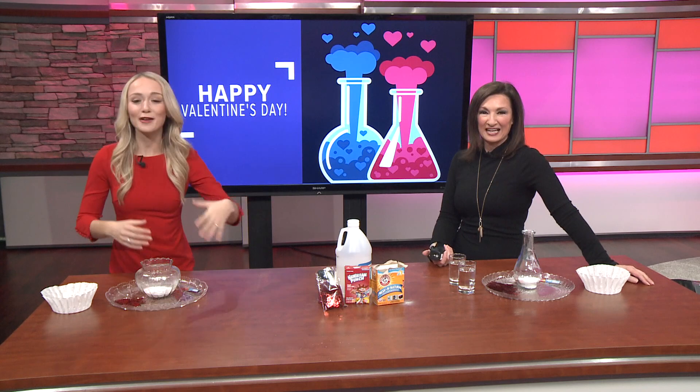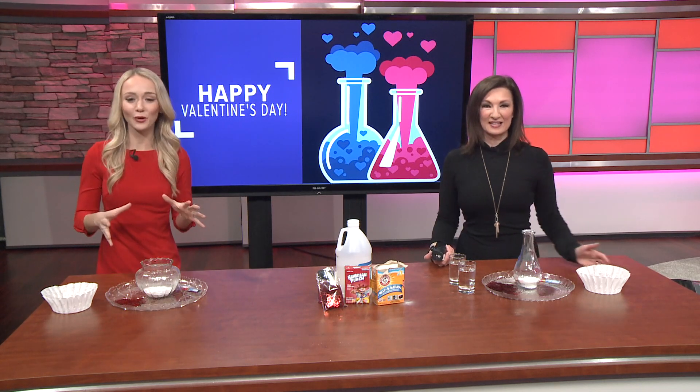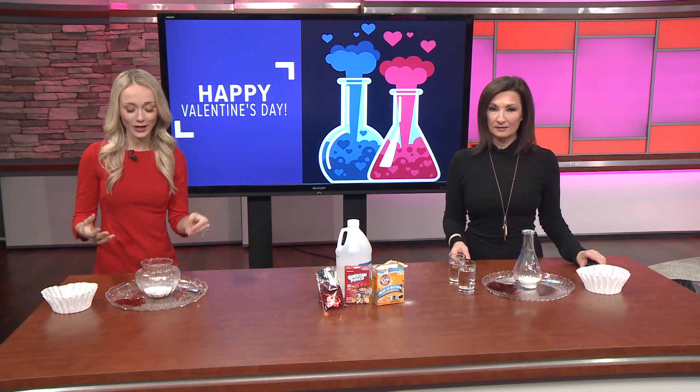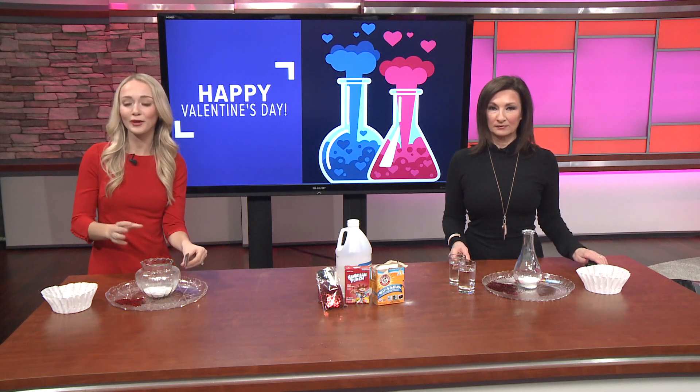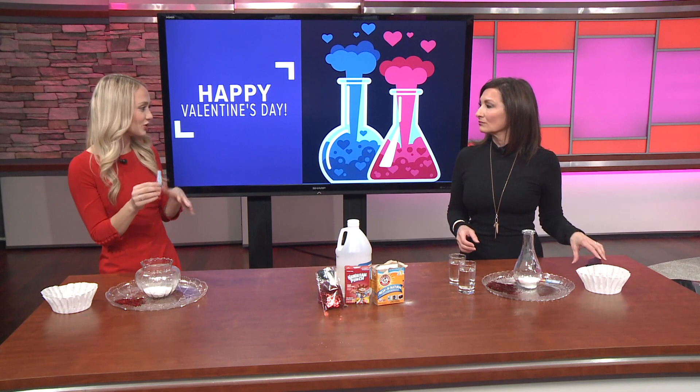We're going to test out both vinegar and baking soda in the best way that I know possible. Here's what you're going to need for your experiment at home: vinegar and baking soda — those are the two musts. Then to spice it up a little bit, you can use red food coloring, but with kids it's more friendly to use Hawaiian punch packages or Kool-Aid.